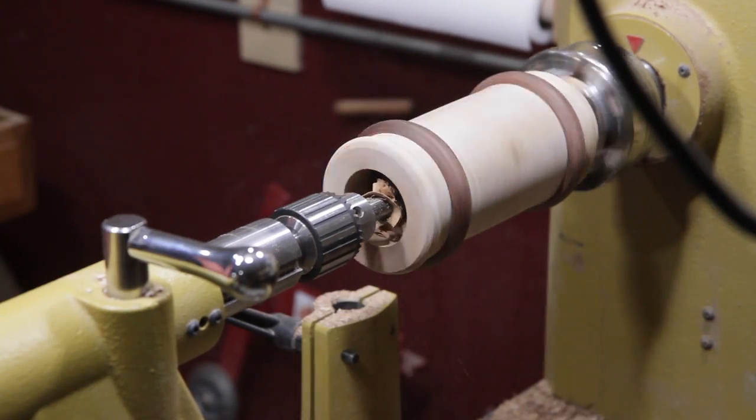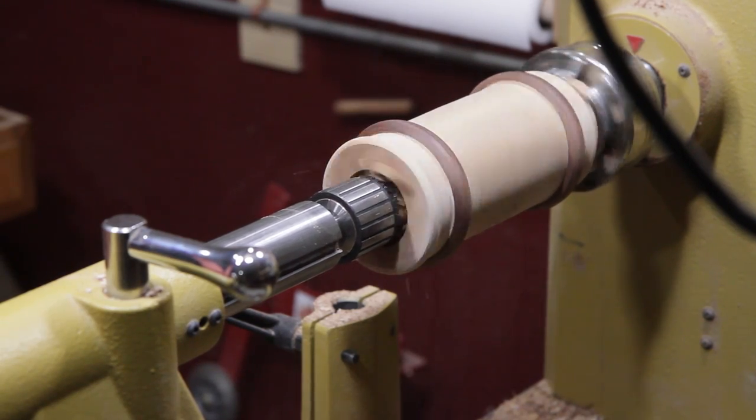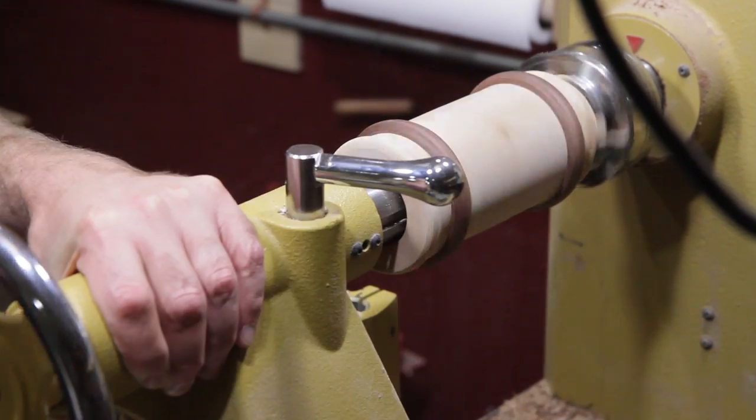I used a two-inch Forstner bit so that the chuck and everything went right inside and I didn't have to put on an extension bar — it made it much easier.